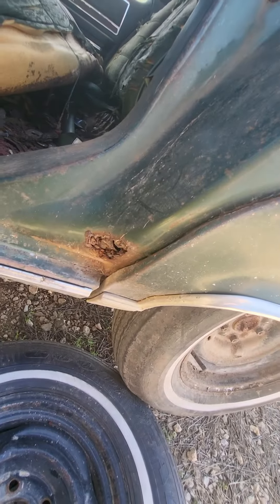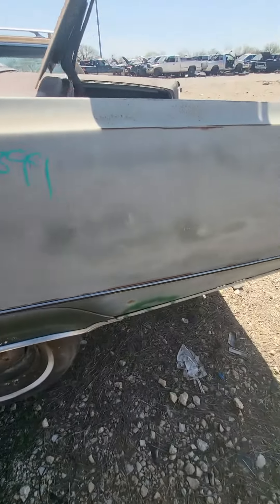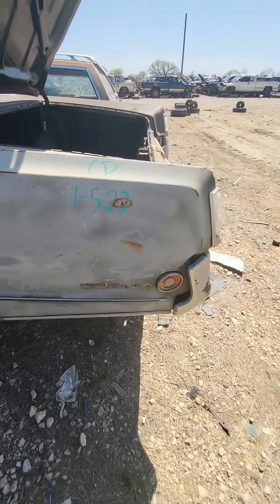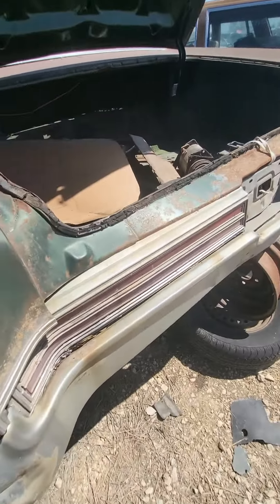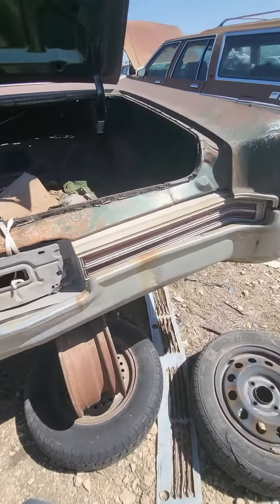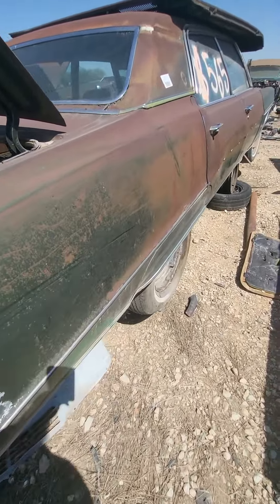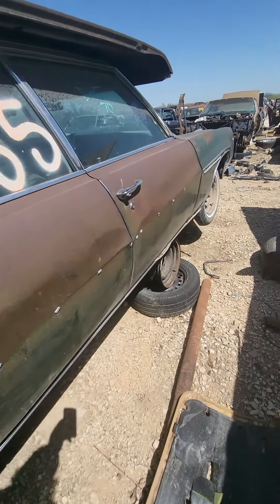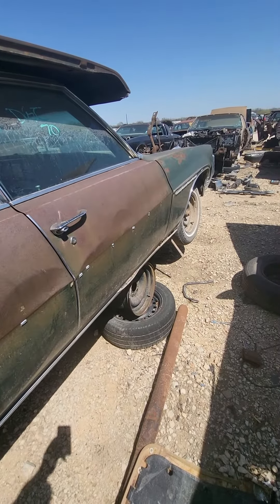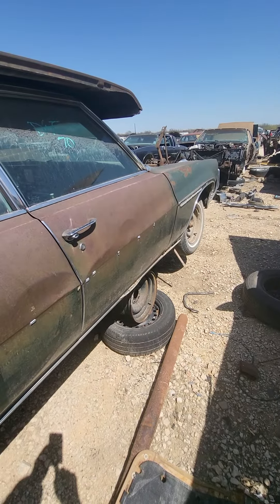It's got a little rust right there, but otherwise it still has the skirts on it. Some guy just came and pulled the Electra 225 emblem off of it, so that's a little bit saved. It's really a shame. This would have made a nice project car for somebody, and it's a shame that they didn't offer it for sale. But that's it for now — more later, to be continued.